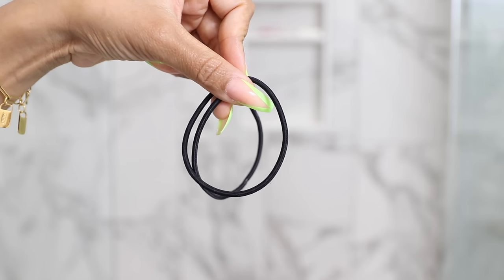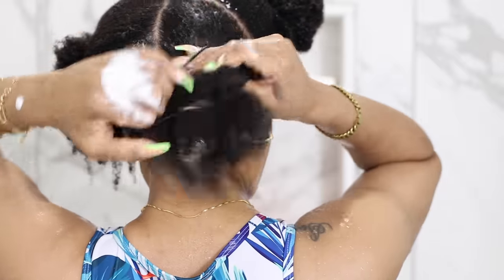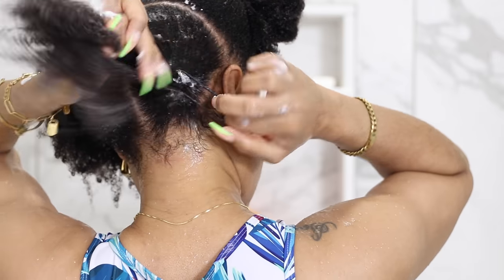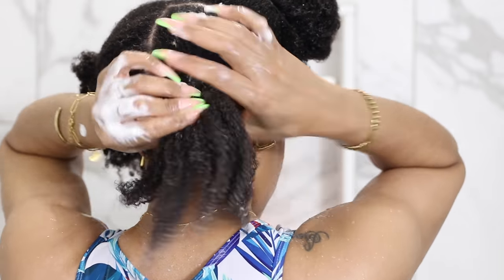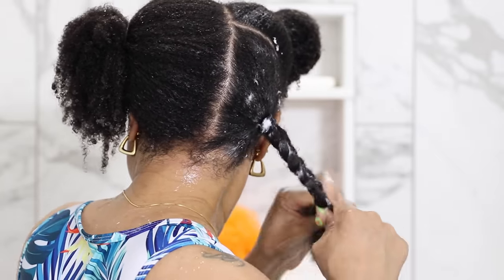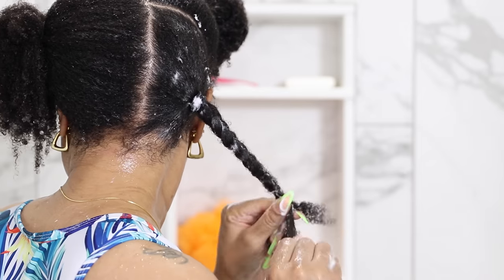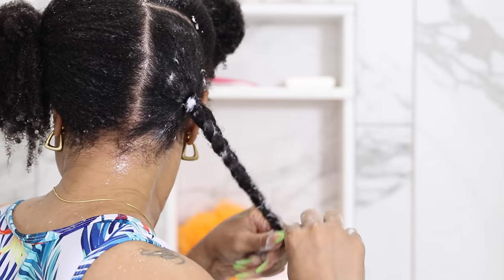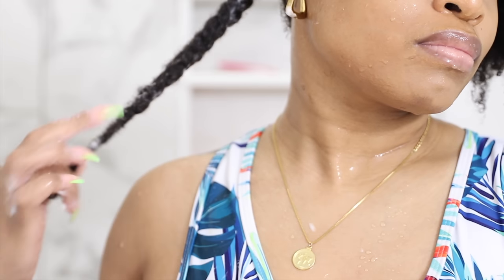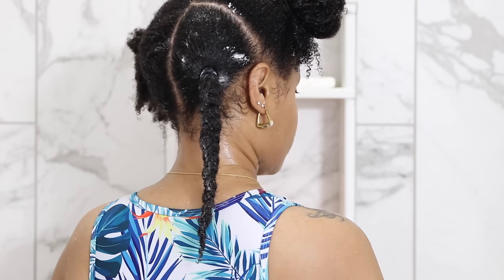After my hair is totally smooth, I take an elastic band and make a ponytail. This will help the roots to stay flat and tangle free. Then I plait the hair, which is going to keep it stretched out. When I get towards the very end I stop plaiting and just twist it, because it makes it easier to take the plaits out once my hair is fully dry.